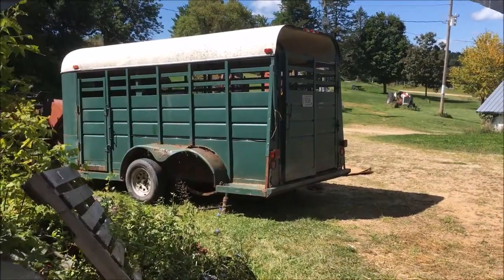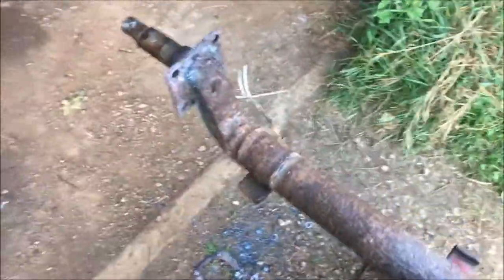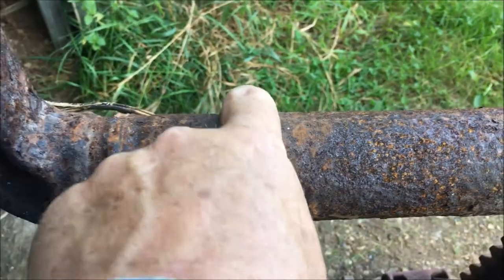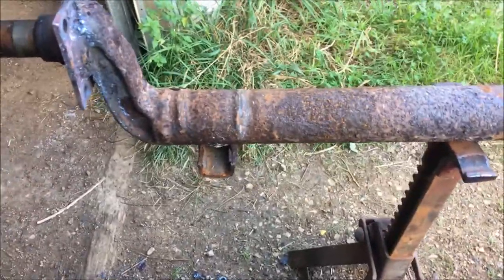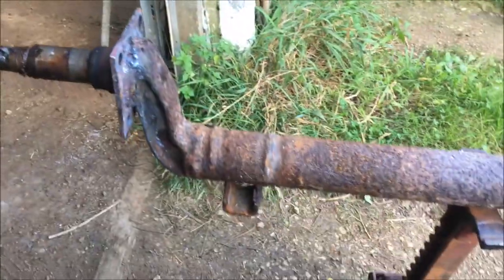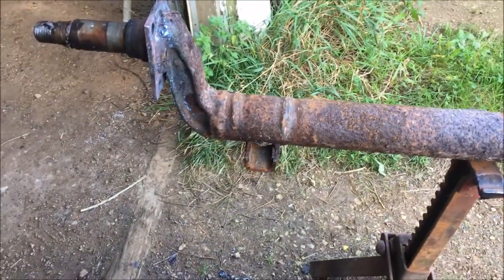All right, I've got the axle out. It's kind of scaly in here but basically pretty solid. The part I found that I'm concerned about — you can see the tall spots here where the u-clamps were — it has corroded down on either side of where the u-bolt was. That's concerning because the middle part of the axle isn't really where most of the stress is; most of the stress is from the spring hanger out to the spindle. So those corroded parts are not as strong as they used to be.